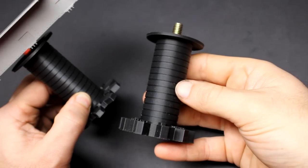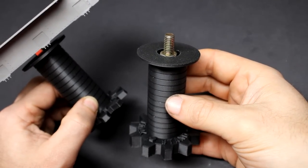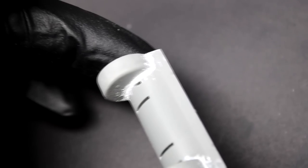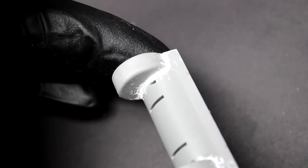Have you ever started building a model that was supposed to be a palette cleanser, quick and easy to build, and then it suddenly got out of hand with more detail? Well, that's what happened to me with Takem's M31 in 1/35 scale. There were a few things in this kit that I decided could be better, and I ended up on a rabbit hole that took me three months to complete the project.